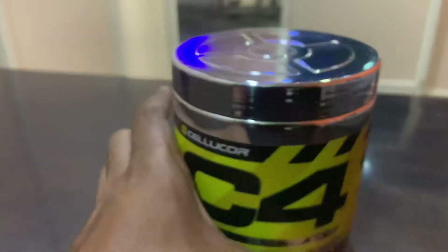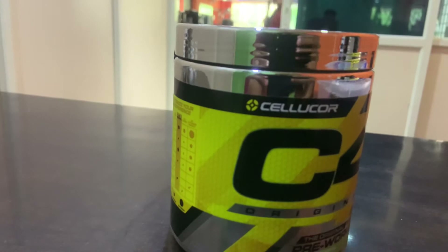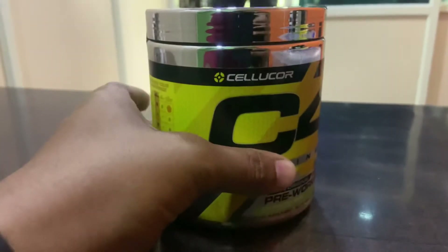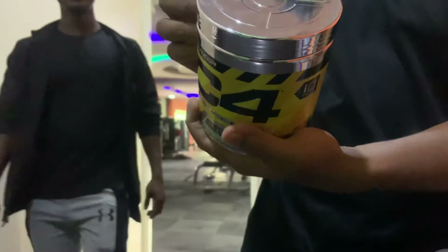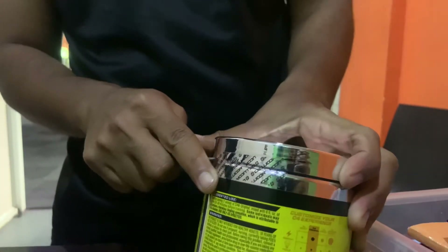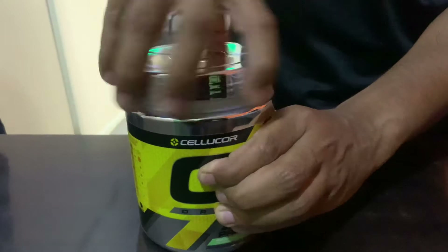Best used by 07/2024 — looks awesome. Open it, okay, just cut it from here. That's all, here we go.